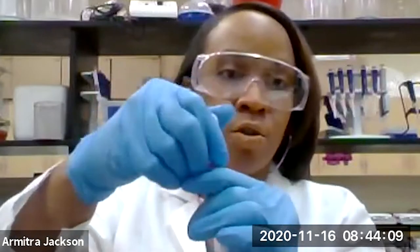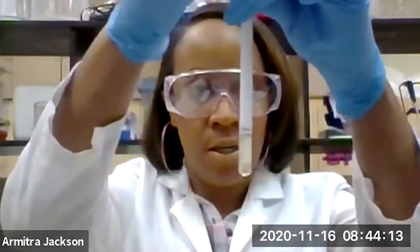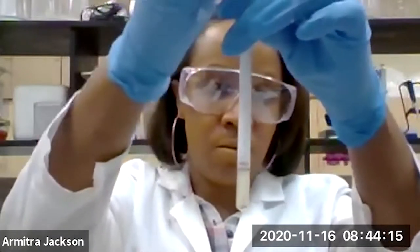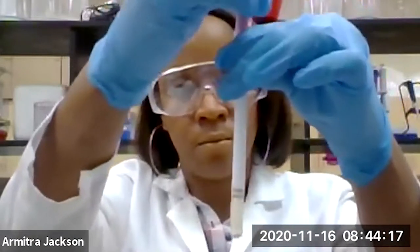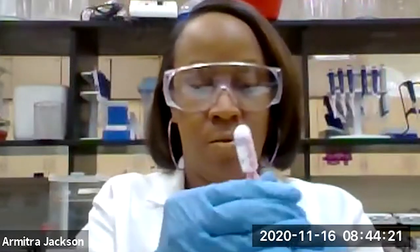I am going to release the media down to the swab, and I'm going to go ahead and take this out so you can see we have our swab there. I am going to sample the floor.